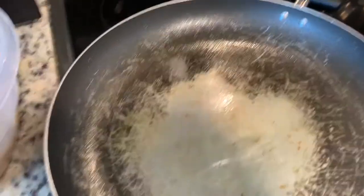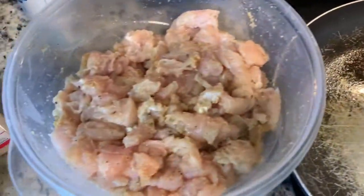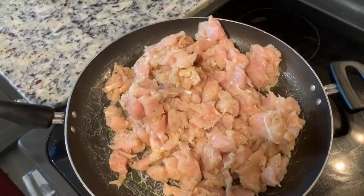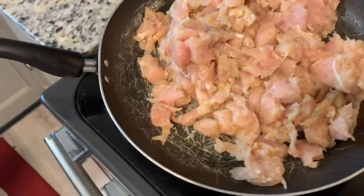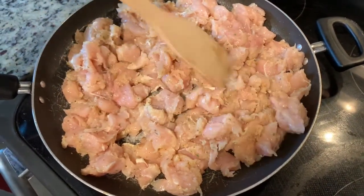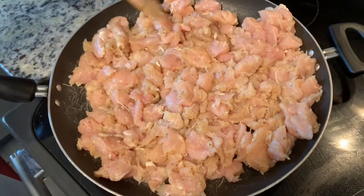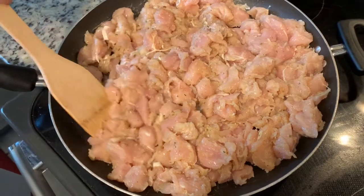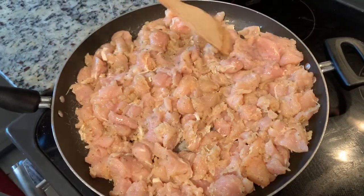We're going to go ahead and preheat our pan — we have some oil in the pan — and get ready to add the chicken. We're going to prepare the chicken and get this thing rolling. We have our chicken in the pan now. We're going to go ahead and get the spatula and spread it around so it can have an even cook. Remember, we did pre-season and had our chicken marinating — it's actually been marinating for about an hour. We used just two ingredients: Badia garlic and Badia complete seasoning. We're going to get this chicken cooked.